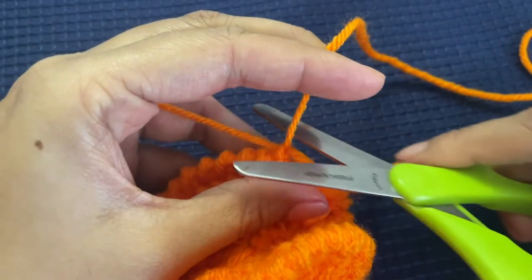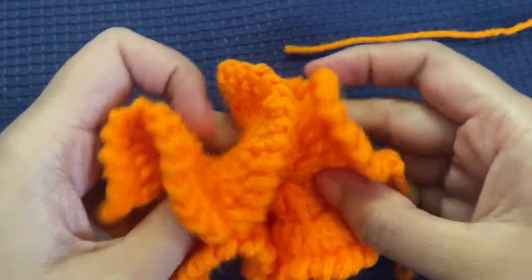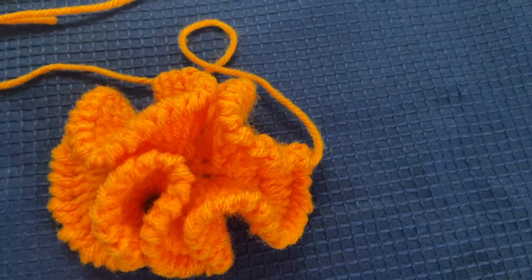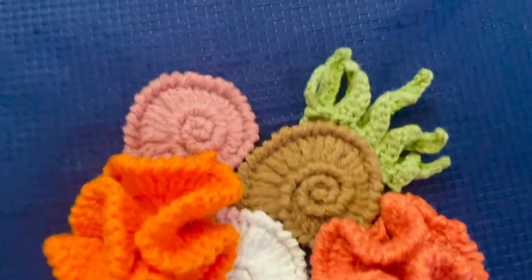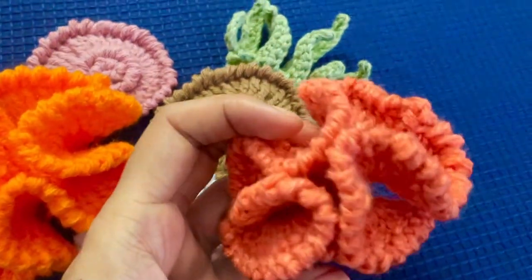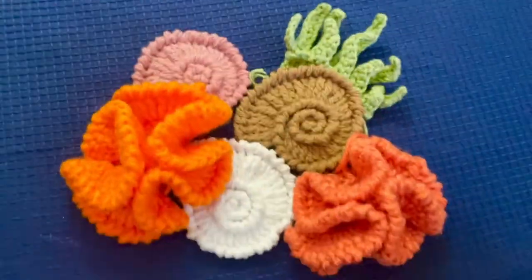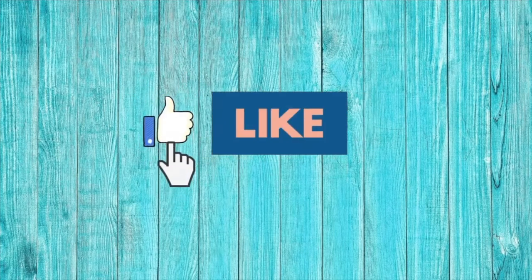Here we are done with the coral pattern. You can make them in different colors based on your choice. If you're interested in making the other items, refer to the description — I'll be adding links to tutorials for the seashell and seaweed as well. I really hope you enjoyed today's tutorial. If you did, please subscribe to my channel, click the bell icon for notifications, and give me a thumbs up. Thank you very much for watching and have a good day!